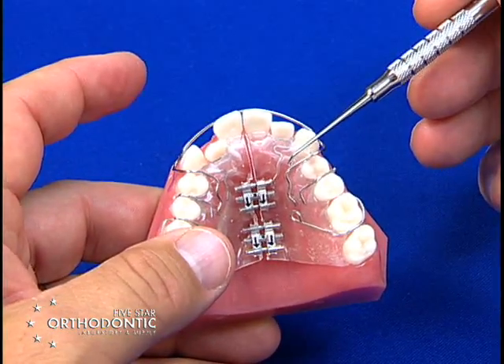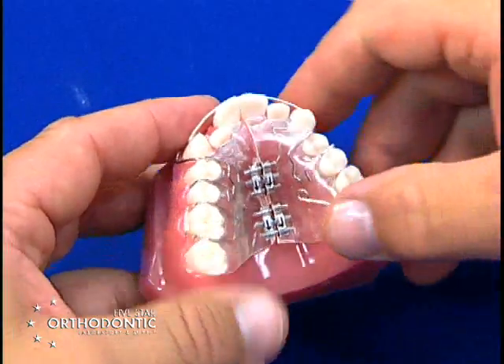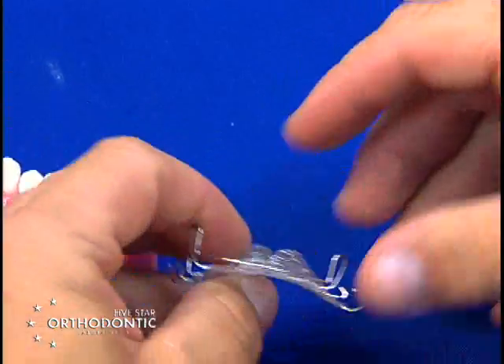If you do not want the anterior teeth to retract, you take a flat-on-flat to take the bow out of contact.